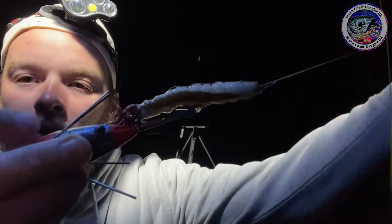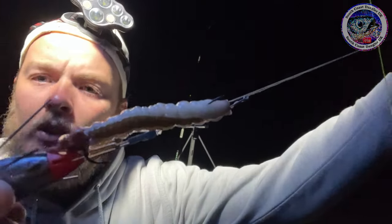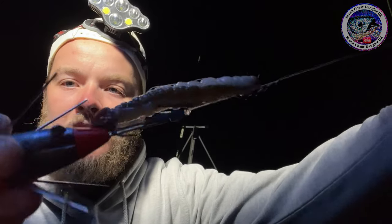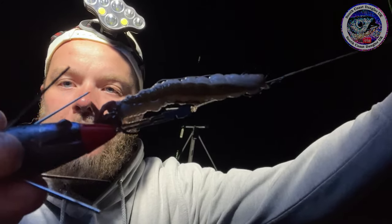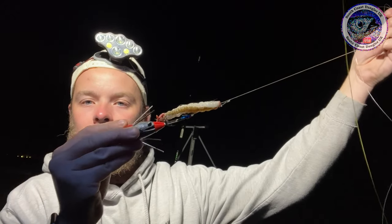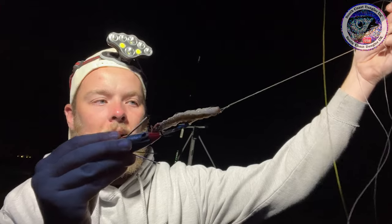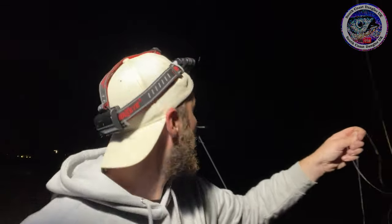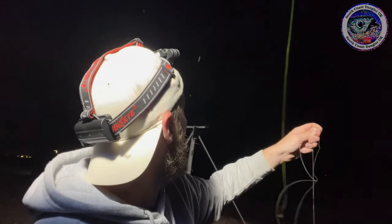Here you go guys, this is the second rig — it's just a standard pulley pennell. I've got a strip of squid and a single sandeel. As you can see, I've cut off the head to make the gills exposed, and all the guts are flowing out. I've cut off the tail as well to stop it spinning in the tide. So we're going to get this chucked out as far as we can and hopefully get a ray. Stay tuned.